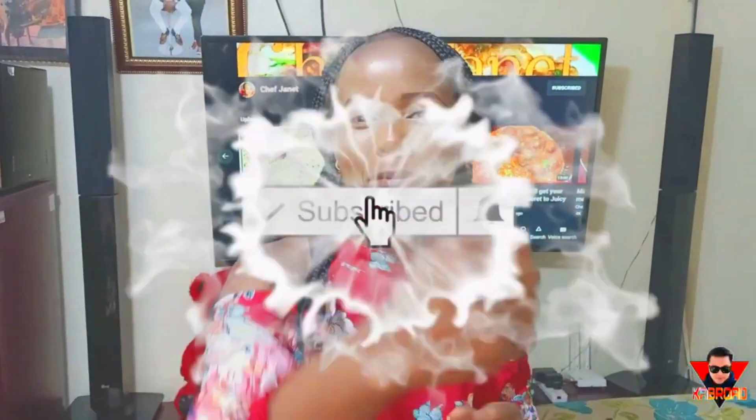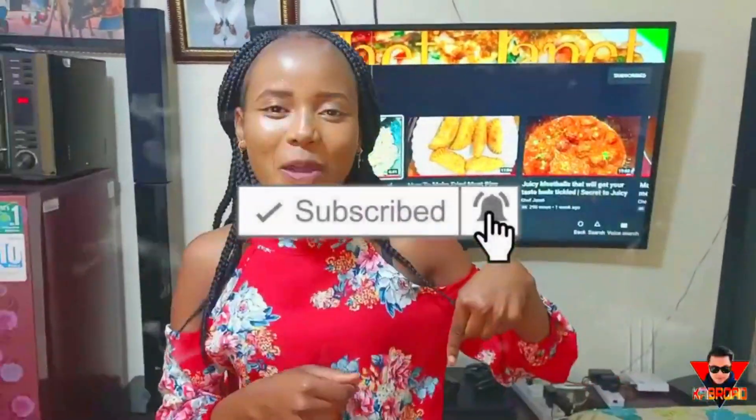Hello guys and welcome back to my channel. If it's your first time joining us, please don't forget to smash the subscribe button and hit the notification bell. Every time I have a simple recipe, you are instantly notified. Today I'm going to be showing you guys how I make this delicious indomie and egg recipe. Let's get cooking.